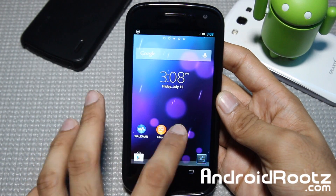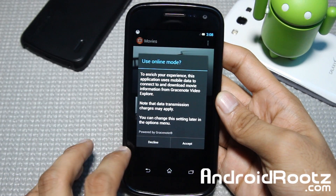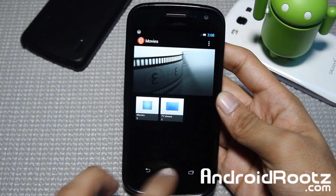Let's go and choose Movies and take a look at that one too. Let's choose movies right there — there's your movies. We'll accept that to use online mode or not. So you can see you got your applications from Sony, which is nice.